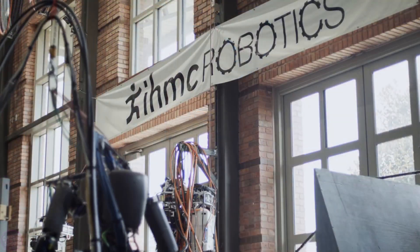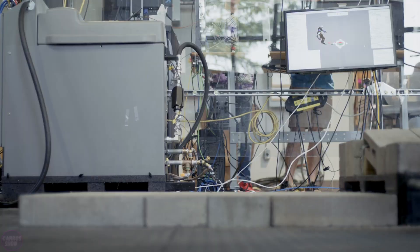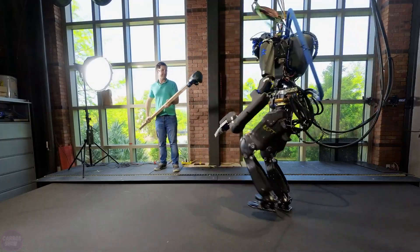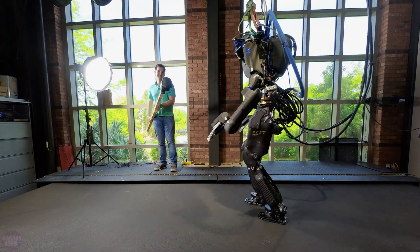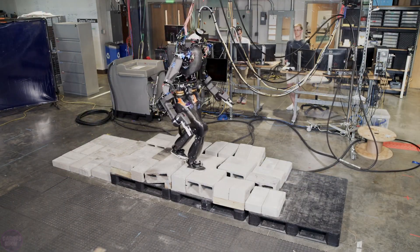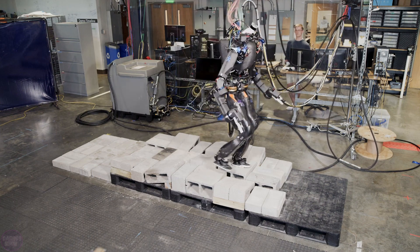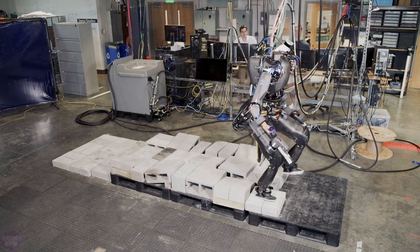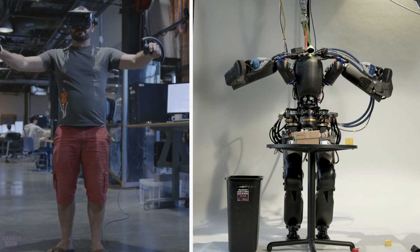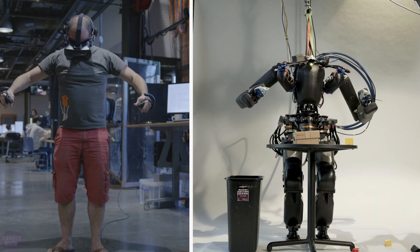This humanoid was built from scratch to perform useful tasks at human speed in a human environment. The robot combines electric and hydraulic drives — electric drives in the hands with seven degrees of freedom, three in the pelvis, and hydraulic systems in the torso with two degrees of freedom and five in the legs. The carbon fiber body, covering most of the robot, ensures safe interaction with the environment.